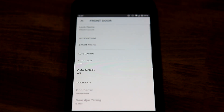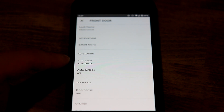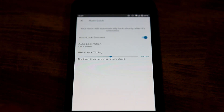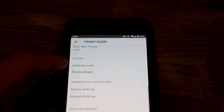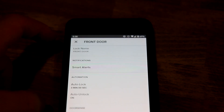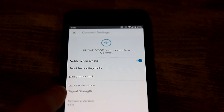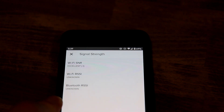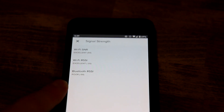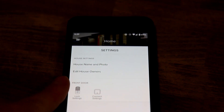The app has some neat features: you can set up smart notifications, view a history of when your door was opened or locked, and if you have multiple users you can see who it was. You can set up additional custom codes — for example, a temporary code for a contractor — and you can even invite them through the app so they don't need a code at all. Once they no longer need access, you can delete it and that code is gone. There's also a master code that you set during initial setup, and multiple family members can each have their own code.